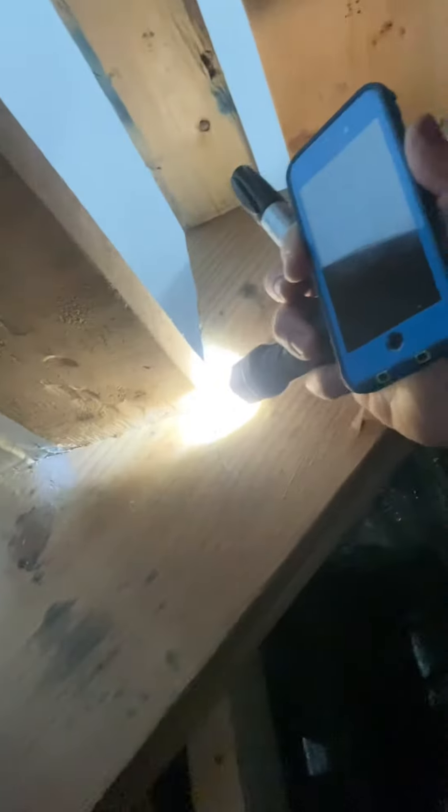Coach talking about stairs. What you see right here is your plum cut and your heel cut. I want you to see how they overcut this into here. This is exactly what you don't want to do, because right here this part of your stair stringer is the actual part that carries the load. I want you to see how it transmits all the way up to that heel right there.